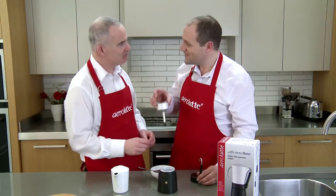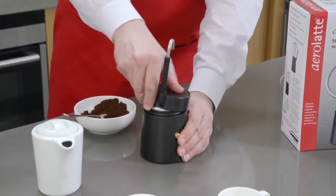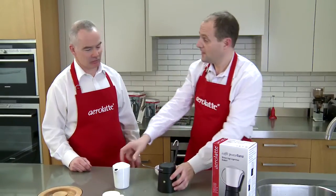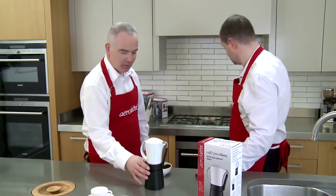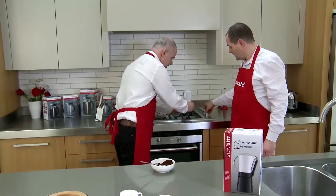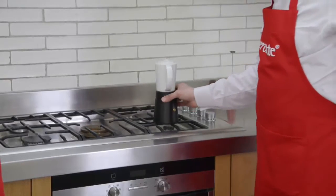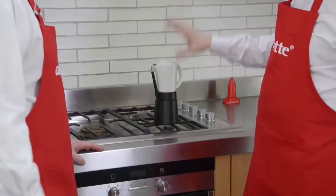I've popped that inside and now I'm going to screw the top back on. Remember I talked about that pressure — make sure to screw it really tight so that you don't get any steam escaping. I'm going to pop that on the stovetop on a low heat. We're going to leave that on there for about two or three minutes. We'll know it's finished because the coffee will be coming out through that spout and you'll hear it stop.